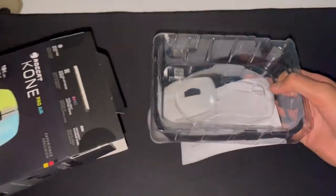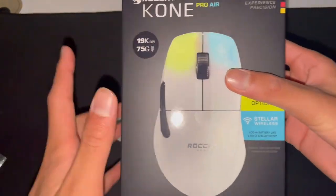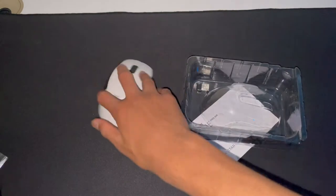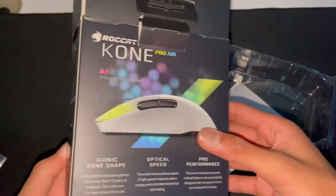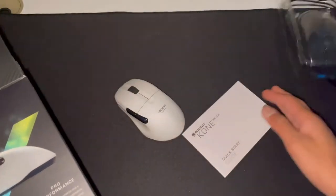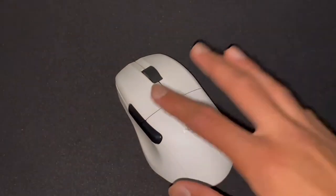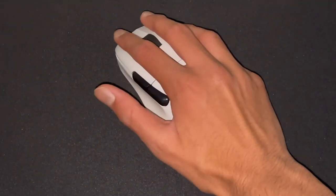This is what everyone's been talking about — the Roccat Kone Pro Air: 75 grams, 19,000 DPI, stellar wireless, titan switches. That's what I meant by titan switches. It has the iconic cone shape, and it just fits in my hand perfectly with a palm grip.